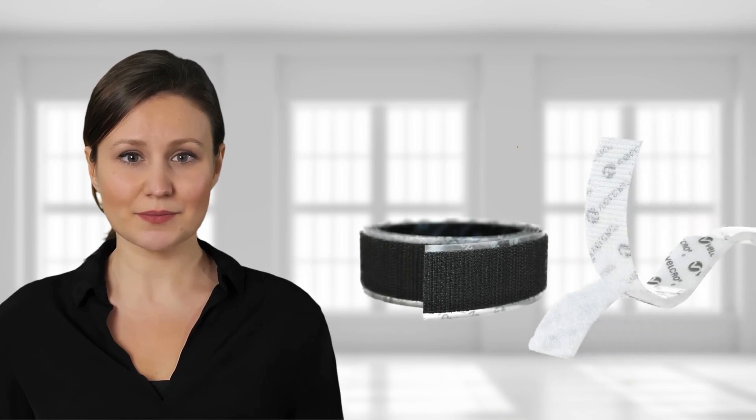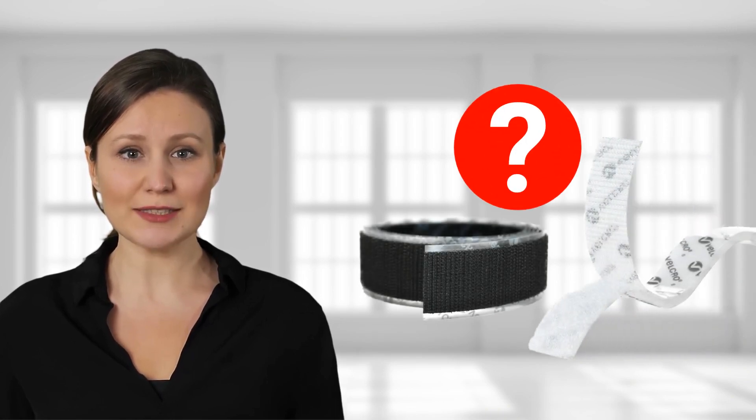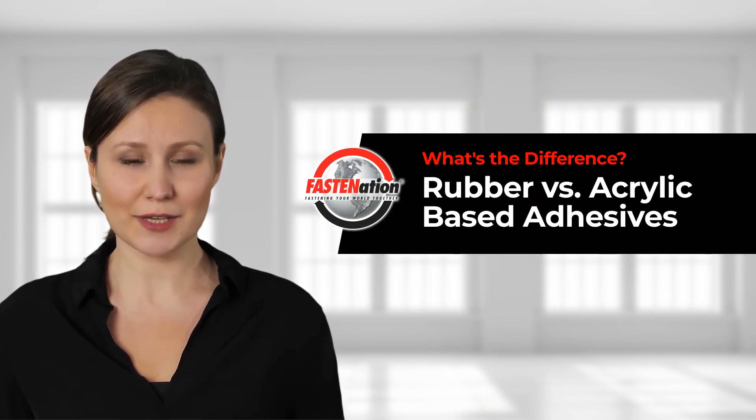Hi, I'm Emma from Fasen Nation. Welcome to our What's the Difference series. Are you ready to purchase sticky back adhesive tape but unsure which adhesive type is best for your application? In this short video, we are reviewing the unique features of acrylic and rubber-based adhesives to help you make the right choice for your project.